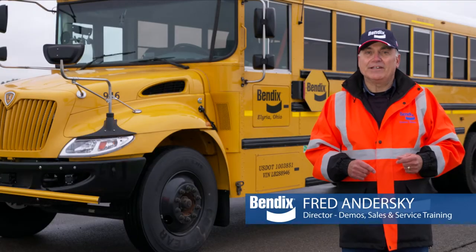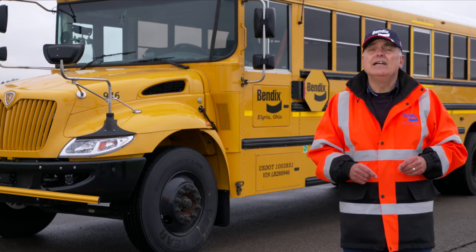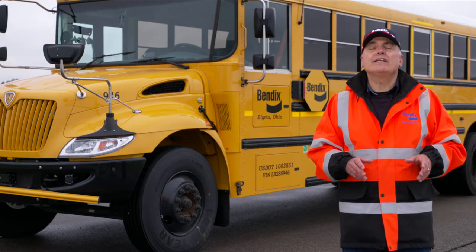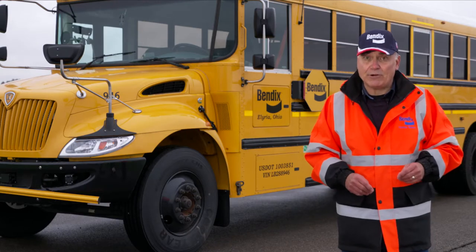Hi, I'm Fred Anderski with Bendix. I'm here today to talk with you about our latest technology, the Intellipark electronic parking brake. Intellipark is designed to help drivers mitigate roll-away and run-away crashes.